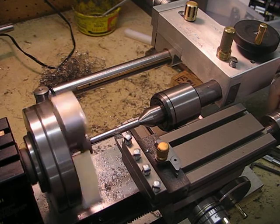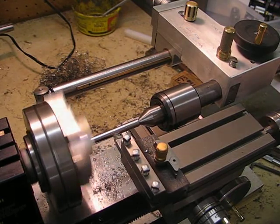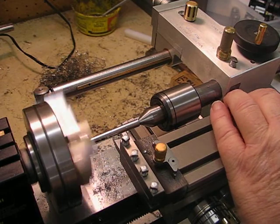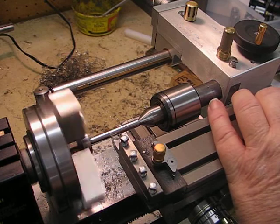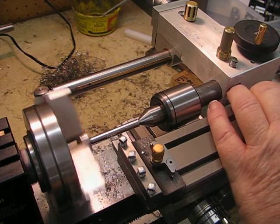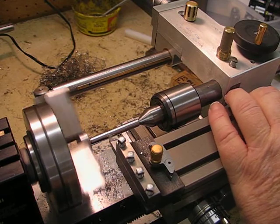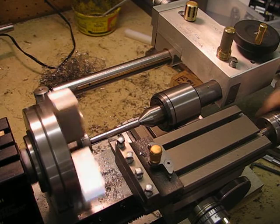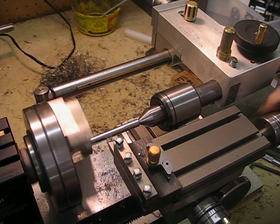I haven't used this cross slide and the new tailstock very much, and it seems there's a bit of movement there. I might have a problem, and that wouldn't be very nice. Maybe I have it too far out from the center — I'll move it in a bit.